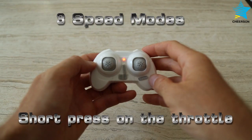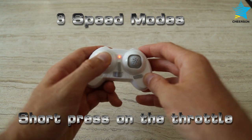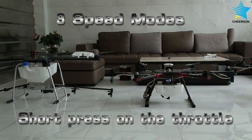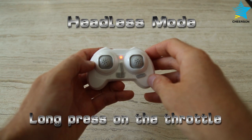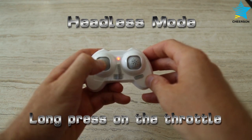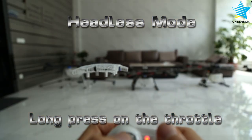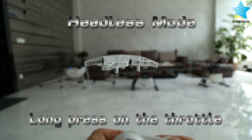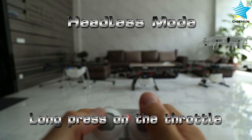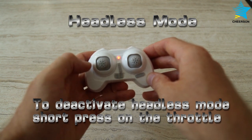To change the speed mode, short press on the throttle. To activate headless mode, long press on the throttle. To deactivate headless mode, short press on the throttle.